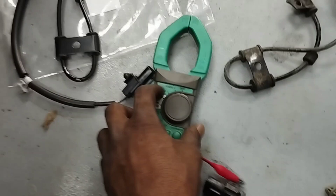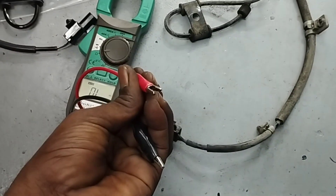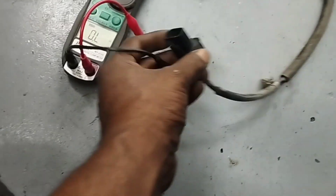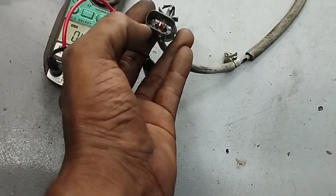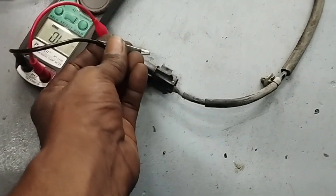To test the ABS wheel speed sensor, I set the multimeter to the ohm position. To test the ABS sensor, connect the red wire of the multimeter to the pin on the right side of the sensor socket, and connect the black wire to the pin on the left side of the sensor socket.